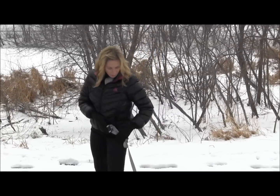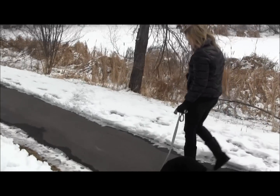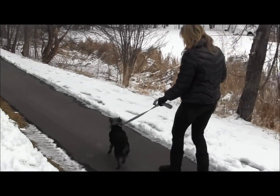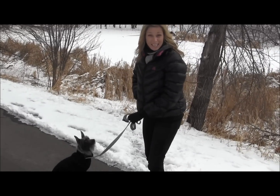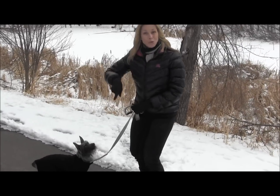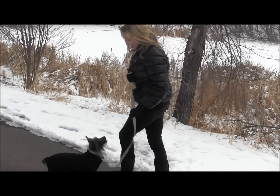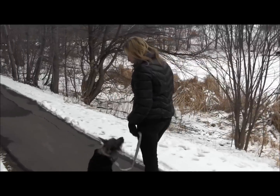All right, we're going to go again. Heel. That's good — that's exactly what I was looking for. He stopped, turned, looked at me. I'm going to give him a big piece of liver. The reward is he gets a treat and we get to keep moving that way. Come on, let's go. Heel.